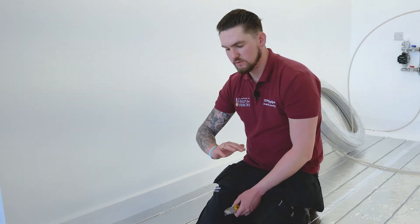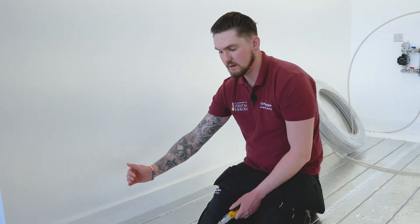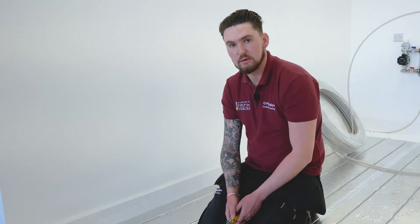Just before we run the pipe, at one end of every Overlay Light 15 panel there is a built-in end return. Because of the foil topping, we need to prep it up and cut it with a Stanley knife just to enable us to push the pipe in, return it back, and run it down the other channel.